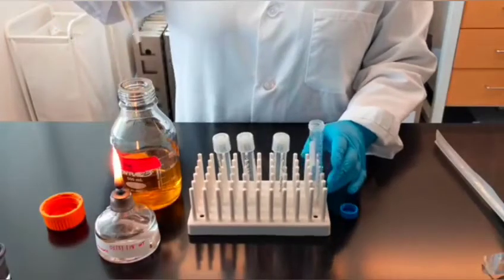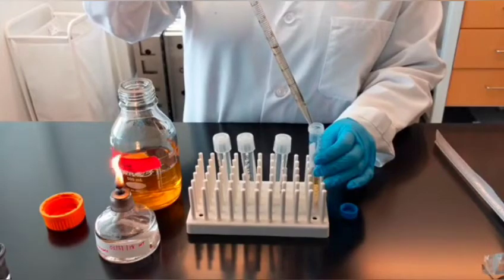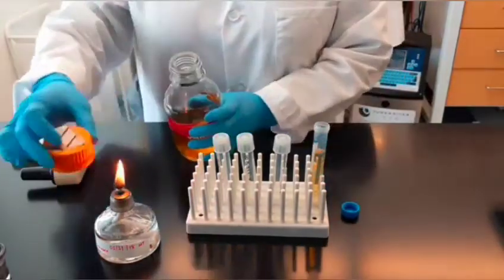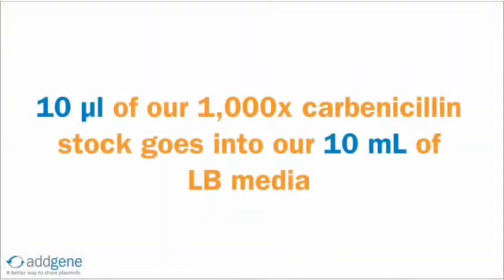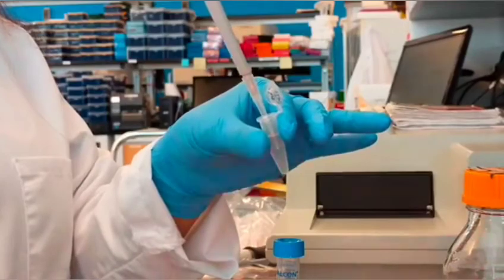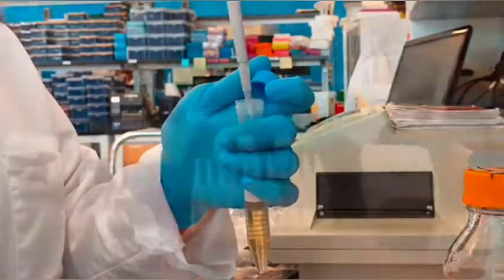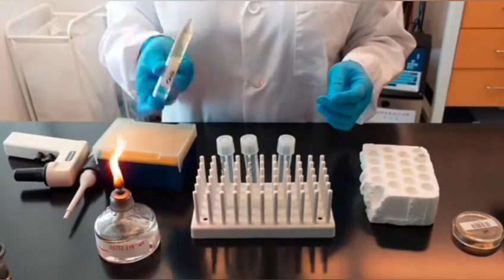Since we will need 10 mL of media for our inoculations, we will first transfer 10 mL of LB media to a 15 mL conical tube. Now we are ready to add the antibiotics. We have 10 mL of media, so we will need 10 µL of the 1000X carbenicillin stock. Add the appropriate amount of antibiotics to the media, making sure that the pipette tip does not touch the neck of the bottle. Reflame the tube, cap with the lid, and invert to mix in the antibiotic.